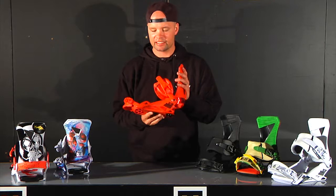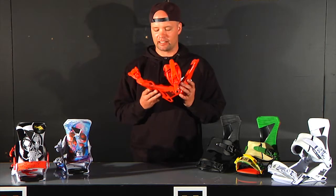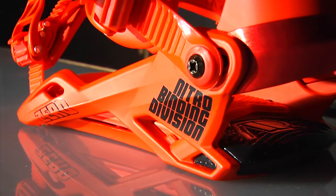The response rating we put on this is a 6. It's a fun, flexible, medium flexing freestyle park binding. It's backed by all of our team riders and customers this year have loved the way it fits, feels, and rides. It's comfortable and keeps you boarding all day long and having a great time.